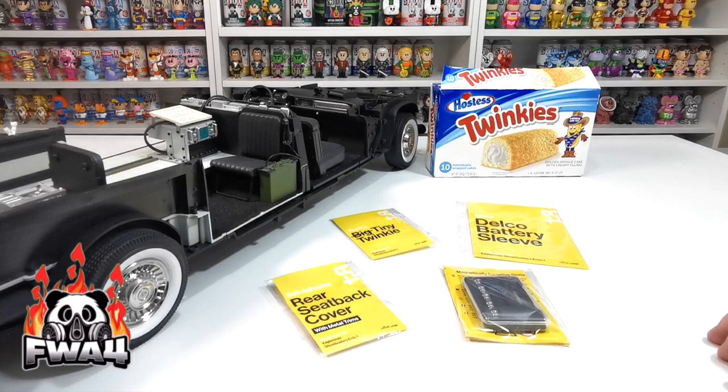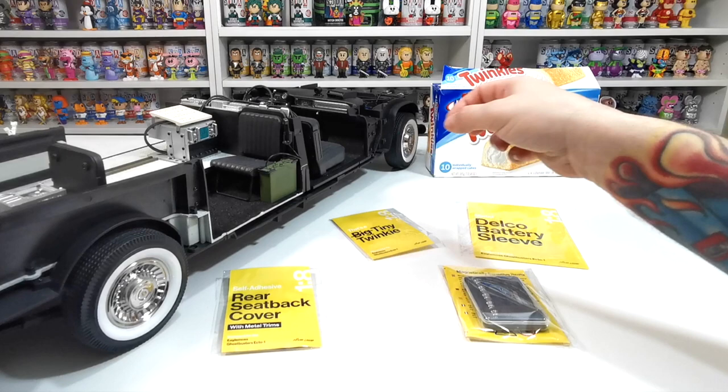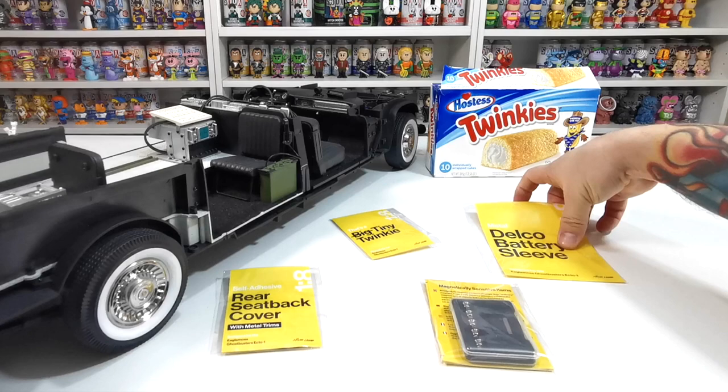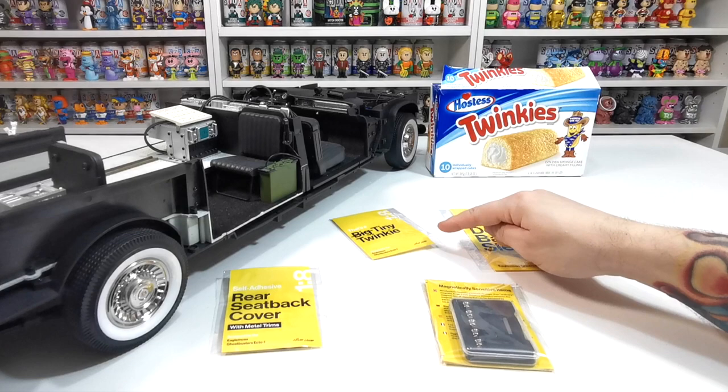Welcome to the channel. In this video we're going to be taking a look at four incredible Mike Lane mods: the rear seat back cover, the magnetic covers that go on the center caps for the wheels, the Delco battery sleeve for the front battery with the Delco logo to make it look authentic, and the tiny twinkies.